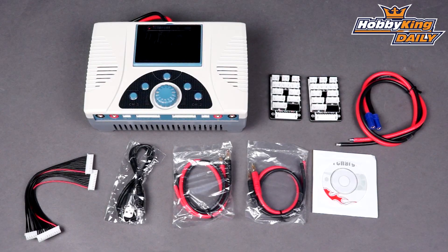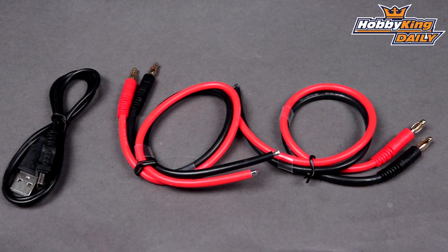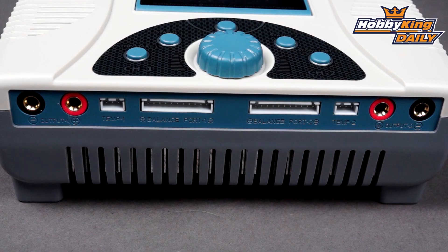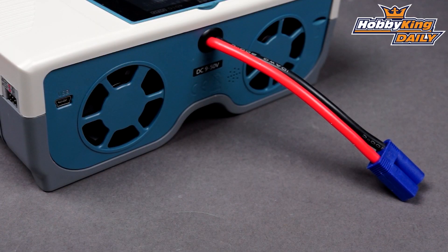So anyway guys, this is basically the king of chargers right now. You're not going to get any more power than that, especially out of a dual channel charger. It's going to be on the new outings page very soon, and you'll be able to see the full specifications in the product listing as usual. Thanks for watching, and be sure to check out our YouTube page as well.